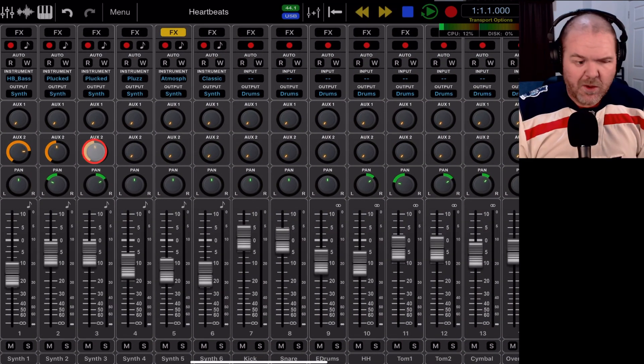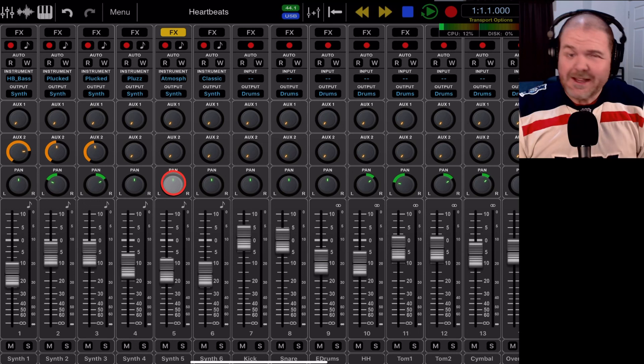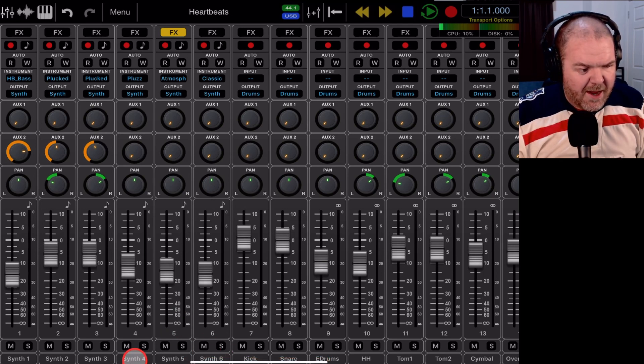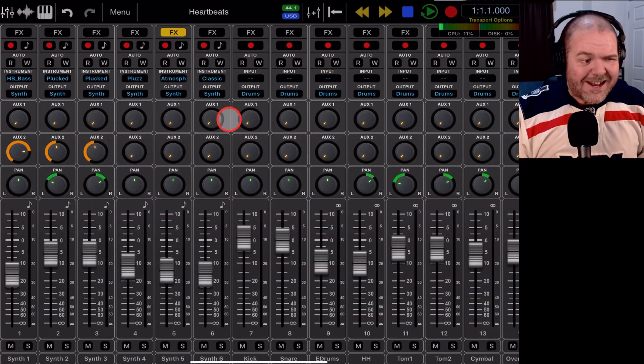Still with me? Don't worry, it gets easier. We've got our panning knob — you can pan left and right, and a double tap brings you back to unity. Then of course our faders — these are very nice faders with lots of range, from minus infinity up to plus 10. At the bottom you have mute, solo, and you can rename tracks by double tapping on the track name.